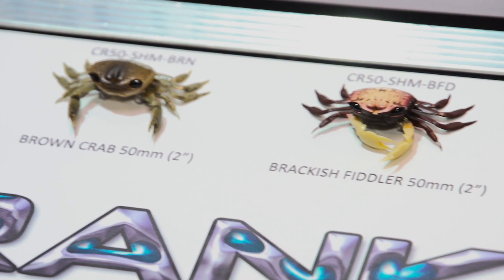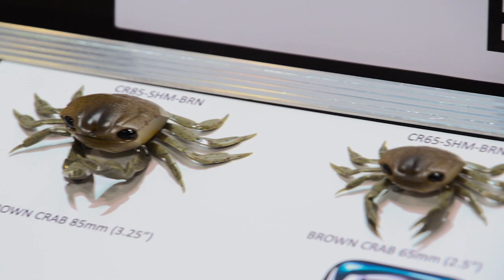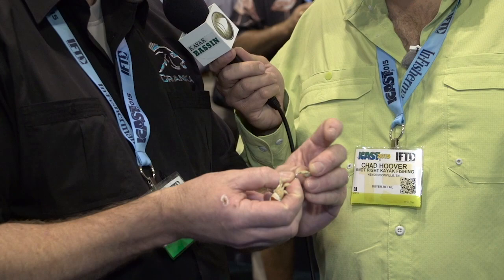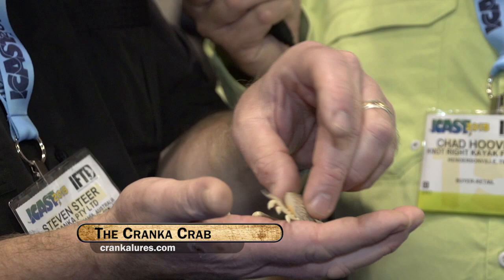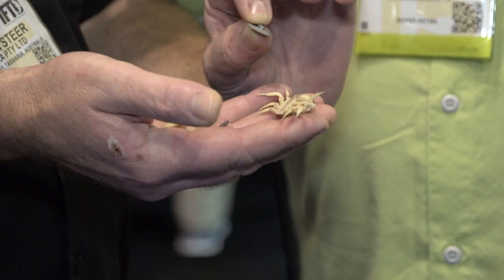Once you remove that split ring, you can pull this product apart — every single component can be interchanged. If you get a blunt hook, you change the hook. If a claw gets chewed up — and they're pretty tough and resilient, but if they do — you can replace them. You can put a big claw or a little claw on, and make a fiddler crab with one big claw and one little claw. Once you take that wire out, it allows access to the weight.